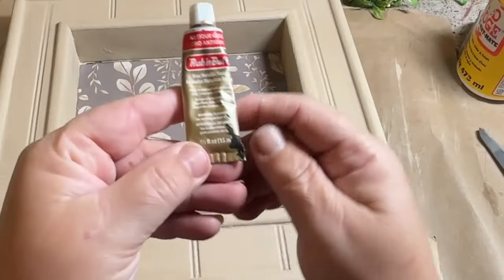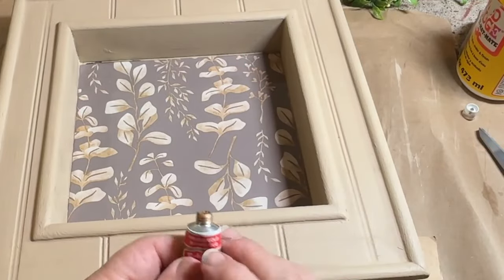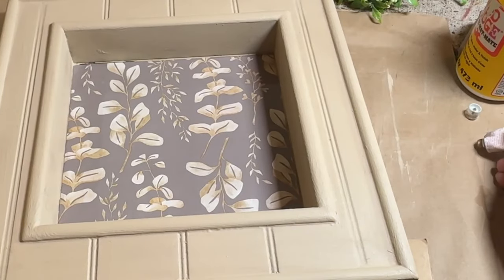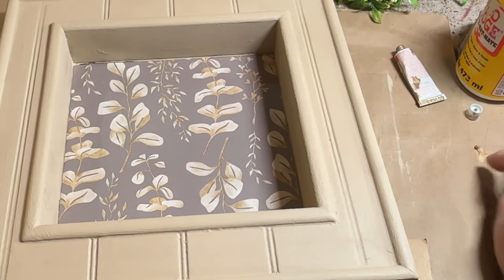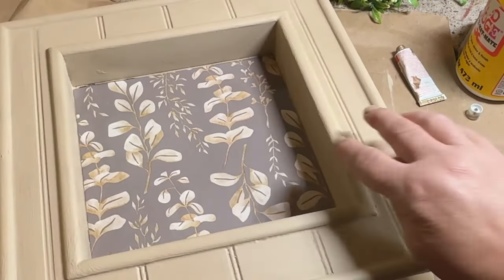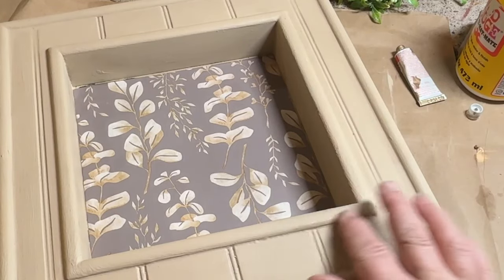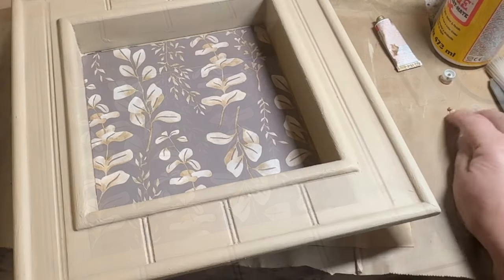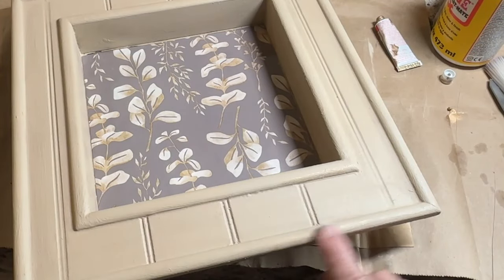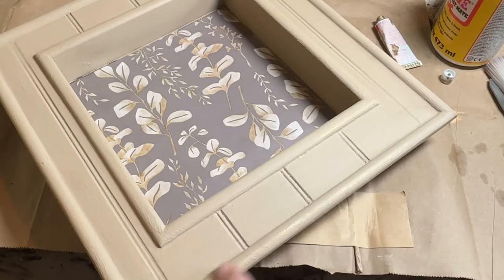I'm going to add some antique gold rub and buff around the edges just to give it a little more depth. I'm going to be using antique wax over the top of the clear wax, but I wanted to use the rub and buff first so that the antique wax would kind of tone down the gold. I want it there — I just don't want it too bright. I'm trying to pull from the paper, and it's got a little bit of a gold hue, so I'm just trying to pull out some of the different colors that are in it.